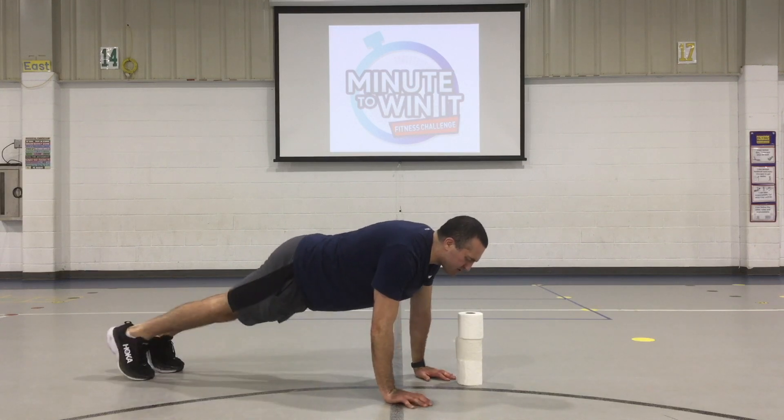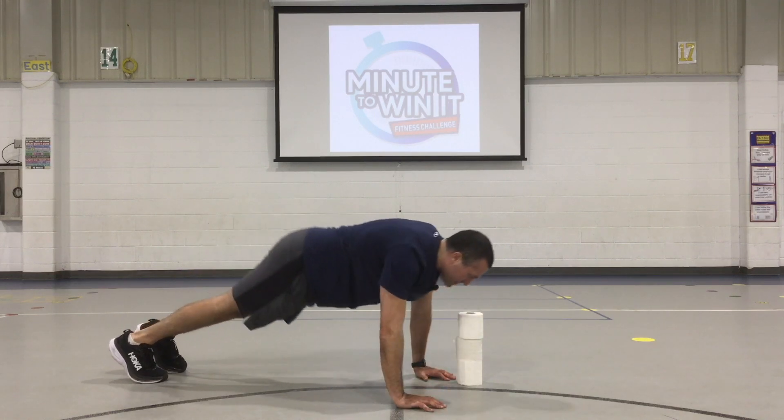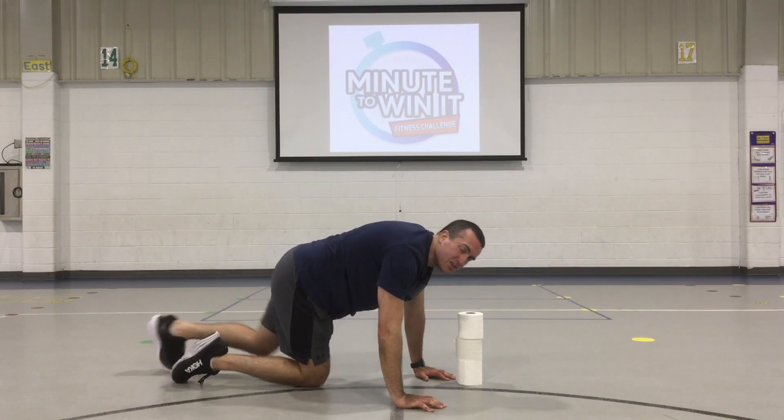We're also working on our core strength right here. So when you're up in this high plank, you don't want to dip and you don't want a mountain — no mountains. Keep that back nice and flat. Really engage those muscles.